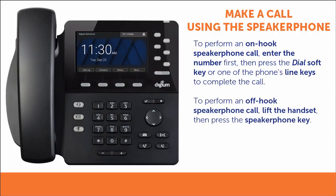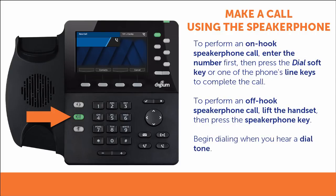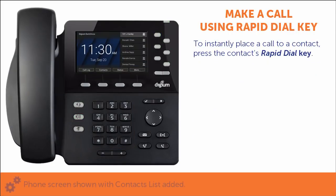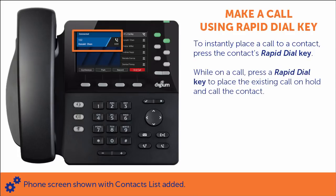If you want to perform an off-hook speakerphone call, lift the handset and press the speakerphone key. When you hear a dial tone over the phone's loudspeaker, you can begin dialing. Pressing a rapid dial key will instantly place a call to that contact. If you are already on a call, pressing a rapid dial key will place your existing call on hold and then call that contact.